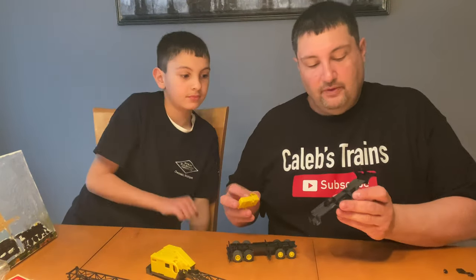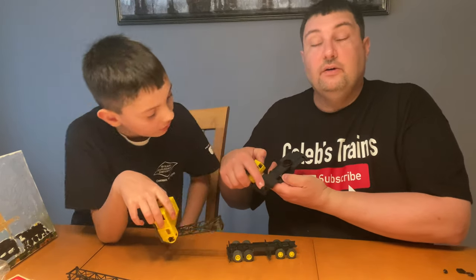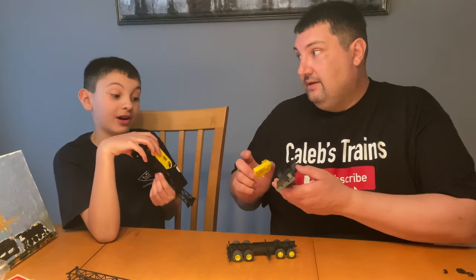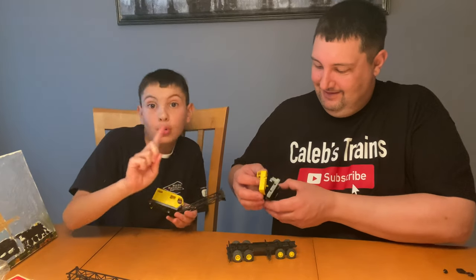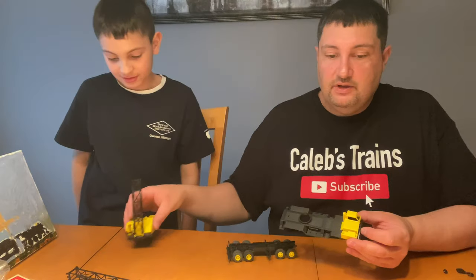Now we have the intermediate frame, and look at that detail — a detailed steering wheel and seat! That's why they drive! You don't get that kind of detail today.